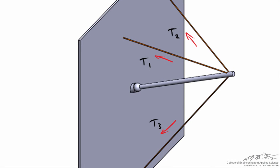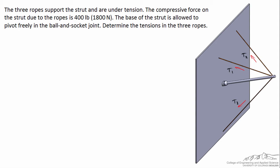At the base of the strut is a ball and socket joint, and this joint is a lot like the joints in your shoulders or in your hips, in the sense that they allow the strut to rotate freely but they prevent any translation at the base of the strut. What we know is that the compressive force on the strut due to the ropes is 400 pounds or 1800 newtons, and ultimately what we're trying to determine is the tension in all three of these ropes.